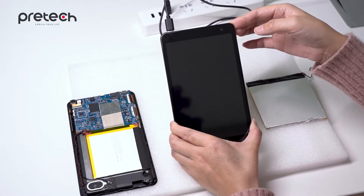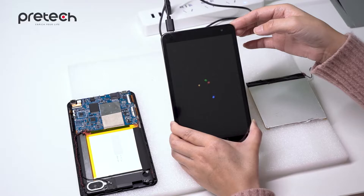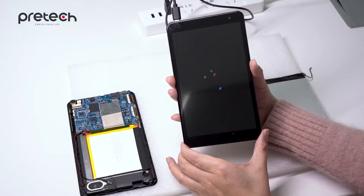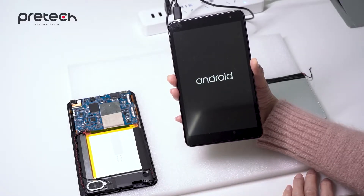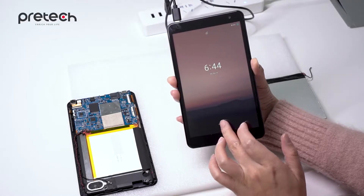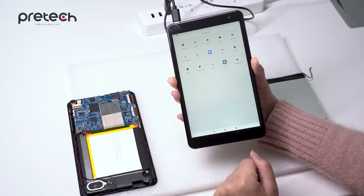It's loading now. Everything goes well. It turned on and it's working.